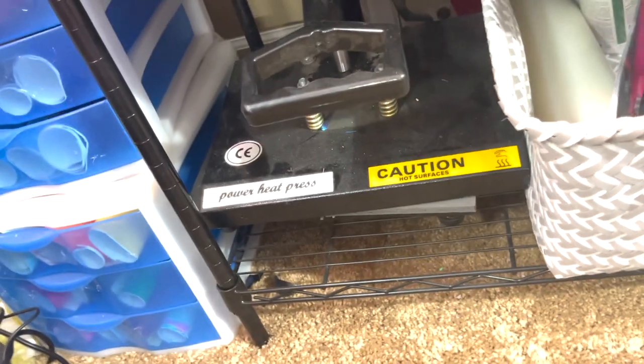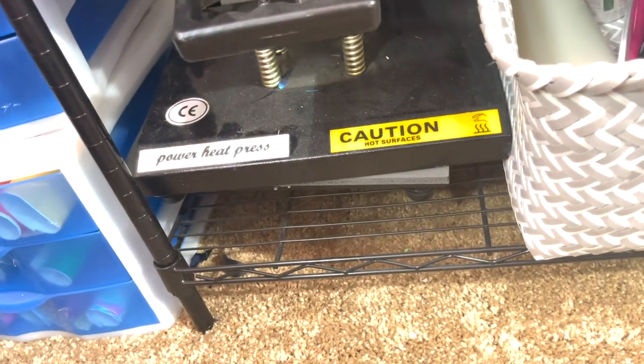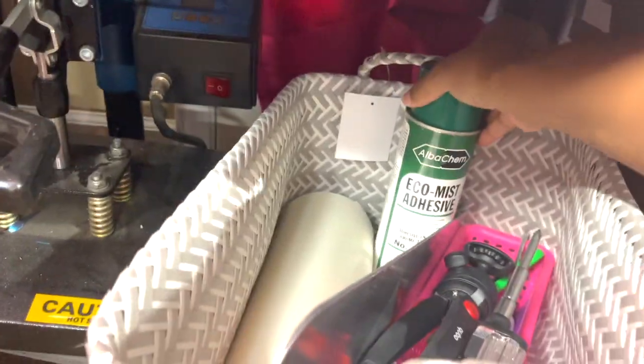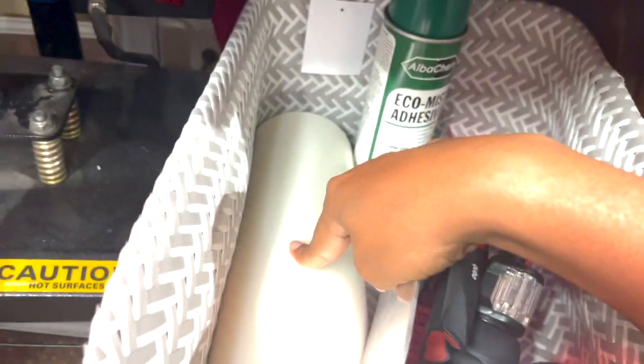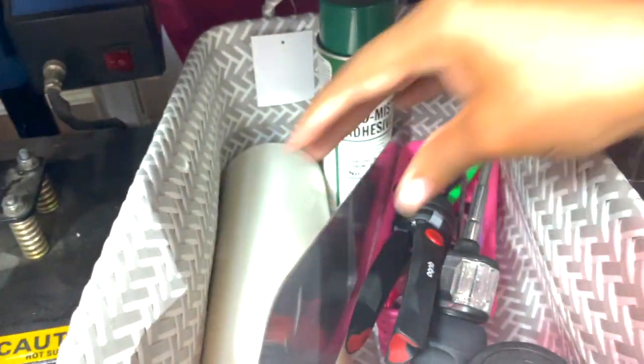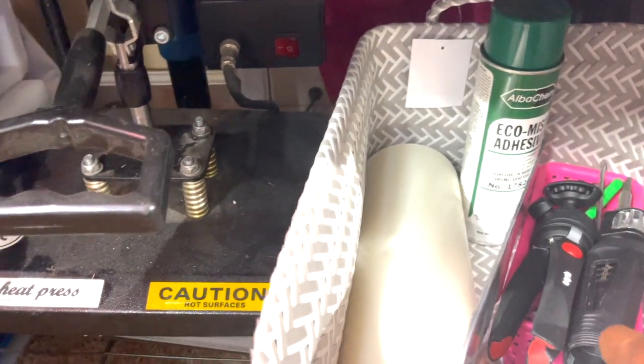This is my 9x12 swing-away — I take this when I've done parties and different events because it's easy to carry and travel with. Over here I have more adhesive spray, transfer tape for vinyl, and these I use for socks or sleeves when I add sublimation or a design. Then my tools basket and another lens for my Canon camera are kept in that basket.